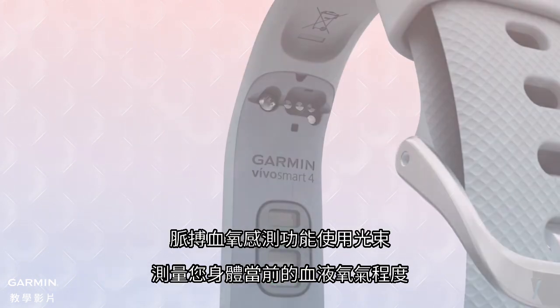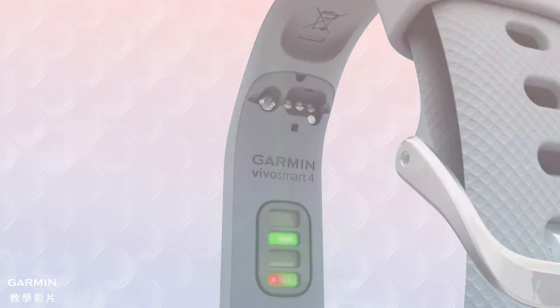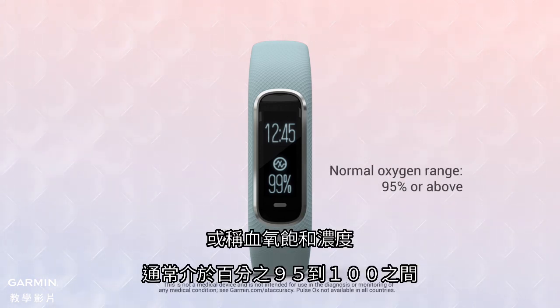A pulse oximeter, or pulse ox sensor, uses light beams to optically gauge your body's current blood oxygen level. According to the Mayo Clinic, normal pulse oximeter readings, expressed as SpO2, usually range from 95 to 100% in healthy adults.